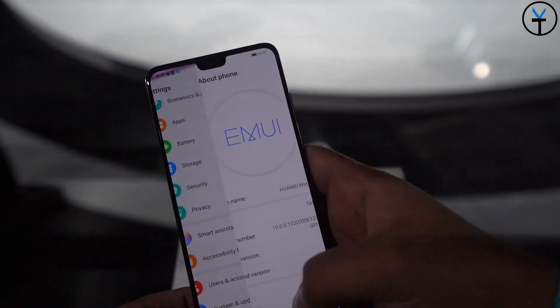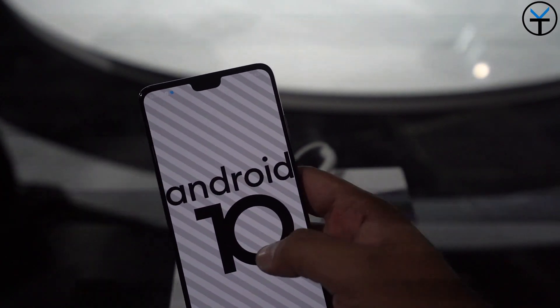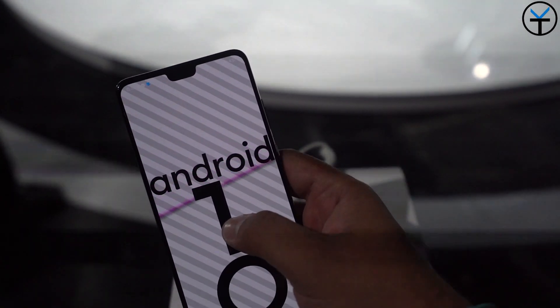All three devices - the Mate 30, the Mate 30 Pro, and the Mate 30 Porsche Design - will all be running Android 10.0. So we're still running Android, not Harmony OS. We're also going to be running EMUI 10.0, the full version of that software, on top of that as a skin.